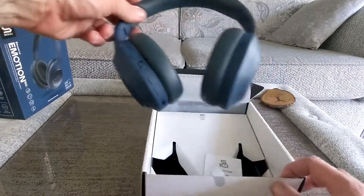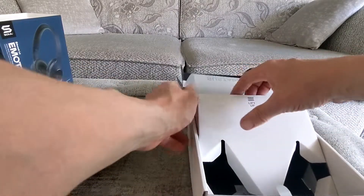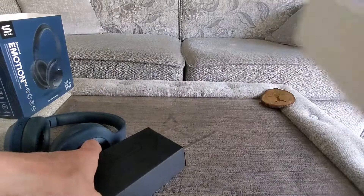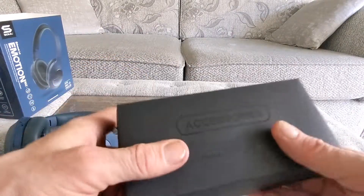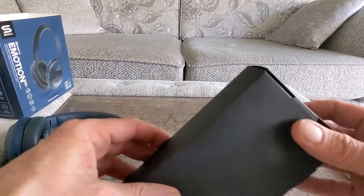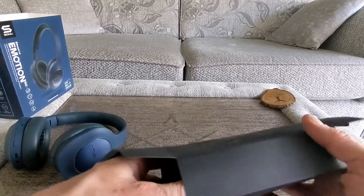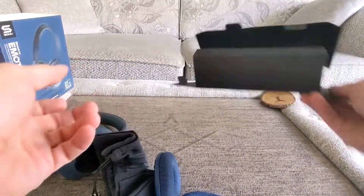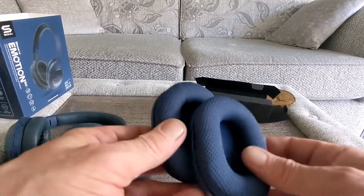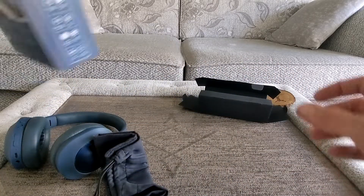So we have the headphones first on show. We've got a little sticker and we have got a box full of accessories. Okay let's see what we've got inside. Pretty cool. So we've got some extra ear cushions here, which is nice — they did say that on the box. You don't see that too often when you buy headphones. Very good, well done.